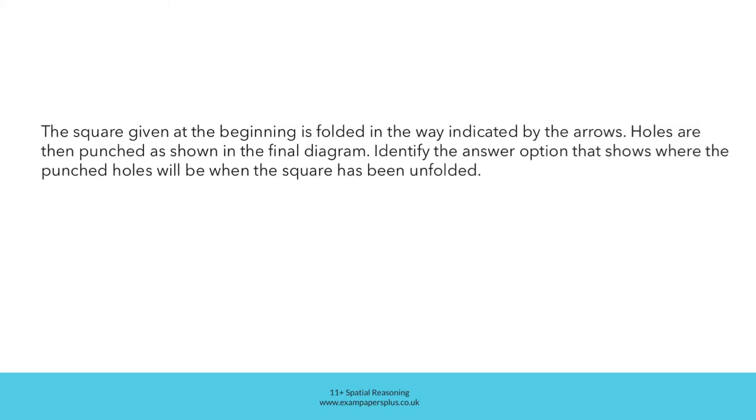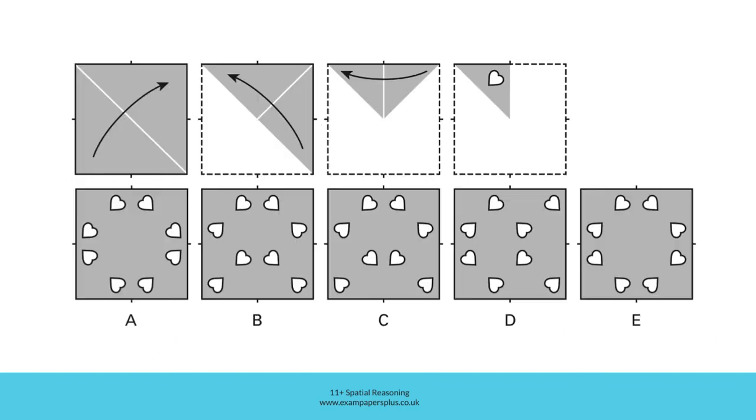You can now try a second, similar question. Remember, the square given at the beginning is folded in the way indicated by the arrows. Holes are then punched as shown in the final diagram. Identify the answer option that shows where the punched holes will be when the square has been unfolded. Once again, we start with that square piece of paper, which is folded using this diagonal fold line. The resulting triangular shape is then folded again, once again with a diagonal fold line — this corner folds over to this corner. That triangular shape is folded once more, this side folded over to this side, this time using a vertical fold line. Then a heart-shaped hole is punched like this.